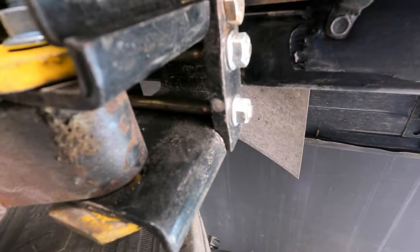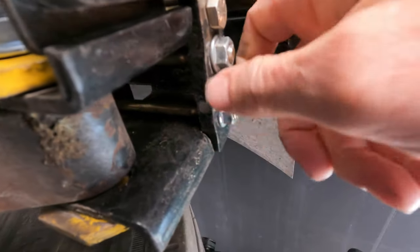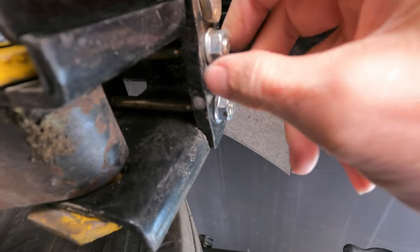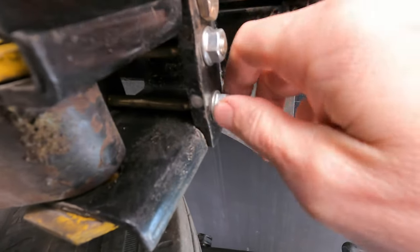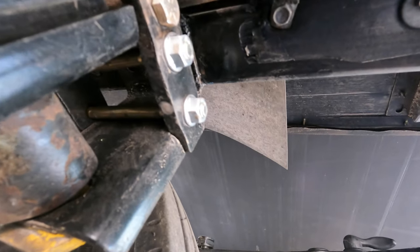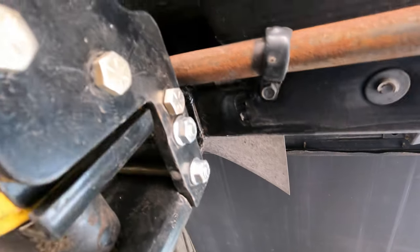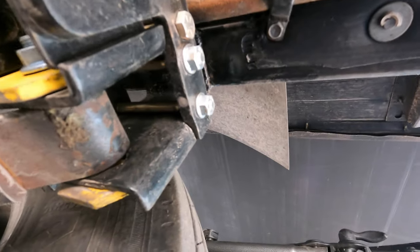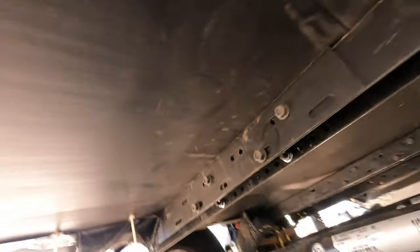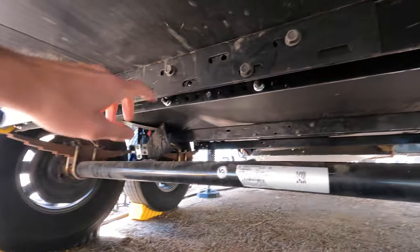Two bolts go in one direction and it looks like I do have some loosening, so I'm glad I'm under here right now. We'll get that tightened up in a moment. I'm going to go ahead and inspect all of the bolts here, make sure that we haven't loosened any and make sure everything is still the way it's supposed to be.